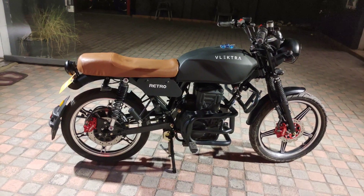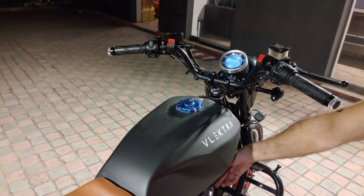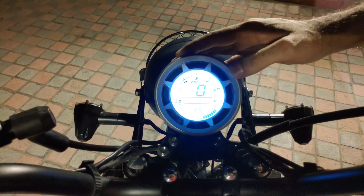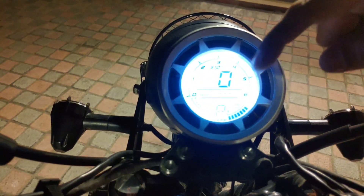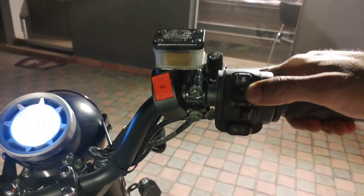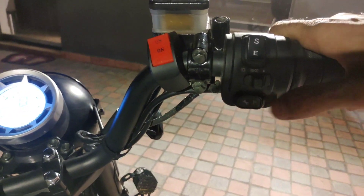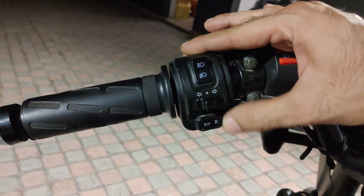The bike has the same retro round shape — beautifully designed. The meter is fully digital: you can check the battery gauge, the speedometer, everything is digital. On the handles, you have eco mode and sports mode which you can change. You also have headlights, parking, your start button, high-low beam, indicators, reverse mode, and the horn.